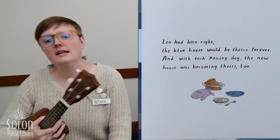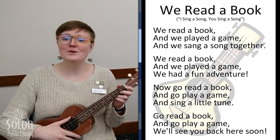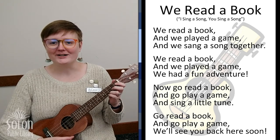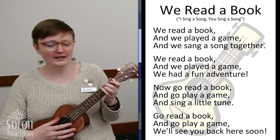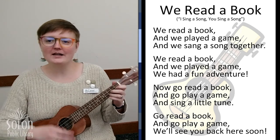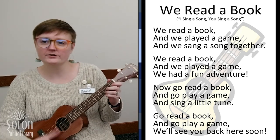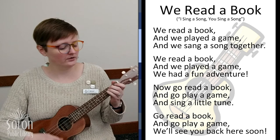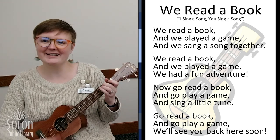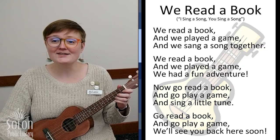Thanks for listening, friends. It is time for our goodbye song. And friends, this song is sort of a quiet song, but if you want to sway and dance or twirl around or even stomp like Leo and his dad, you are more than welcome to do that. We read a book and we played a game, then we sang a song together. We read a book and we played a game, then we played a game, we had a fun adventure. Now go read a book, and sing a little tune. We'll see you back here soon. See you soon, friends. Bye!